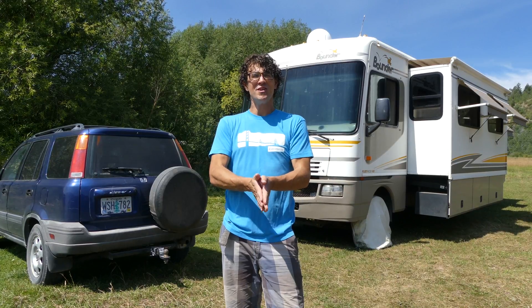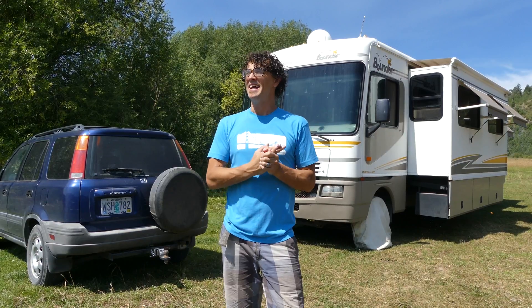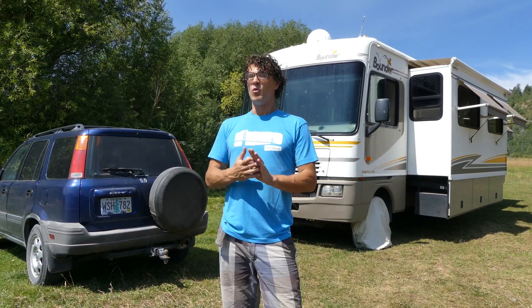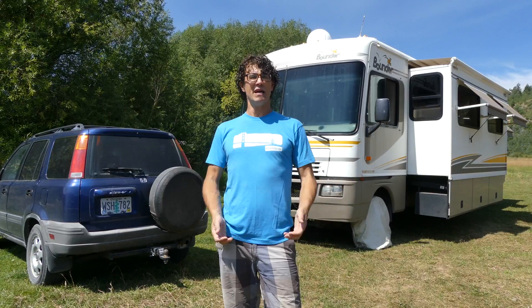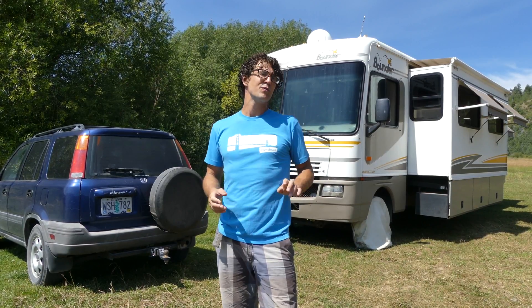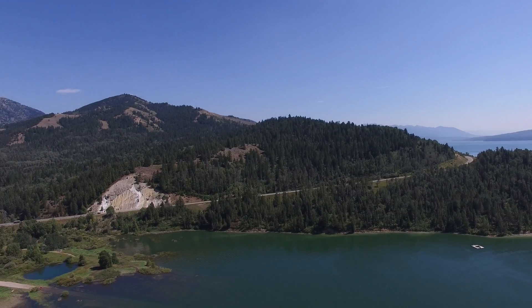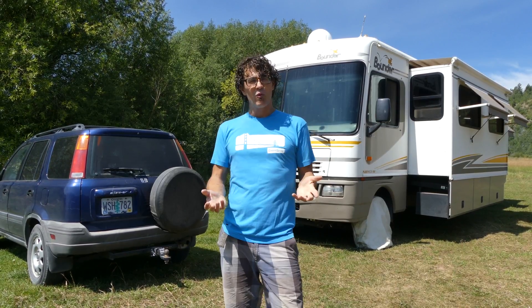Hi, we're the Wanderland Travelers. We are a couple who full-times in our RV with our two dogs, and we really like to boondock, which means no hookups of any kind. What really makes boondocking much more comfortable is having some solar panels so we have free electricity in abundance. Right now we're staying at the Indian Creek Camping Area, just about an hour from Grand Teton National Park, right on the beautiful Palisades Reservoir. I just wanted to show you our solar setup and talk about what we really like about it and some things that we don't like about it.